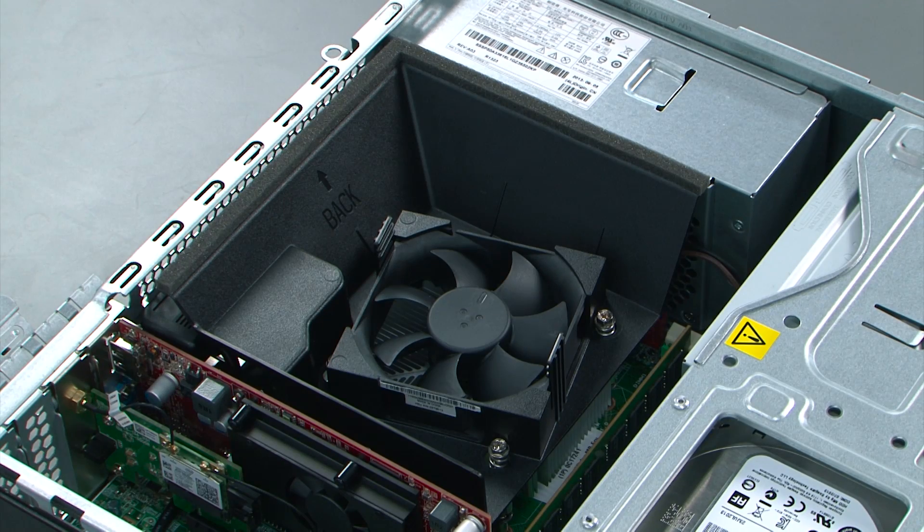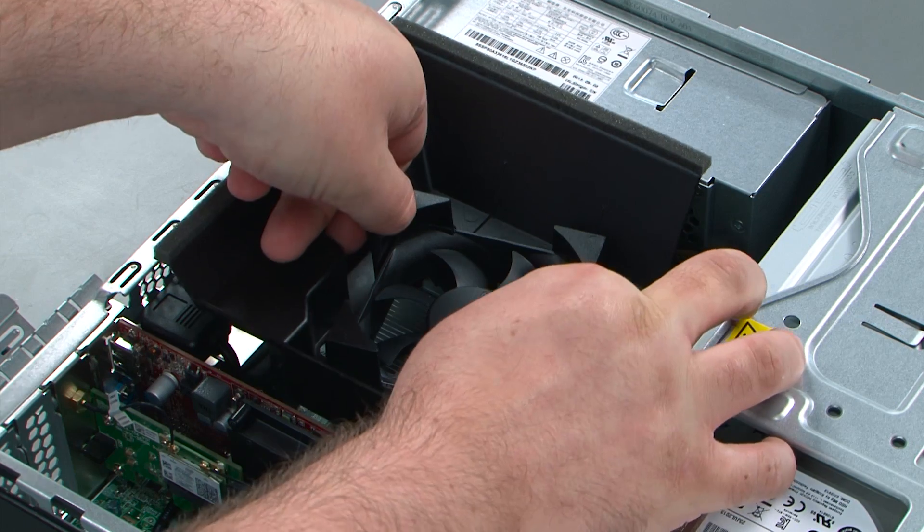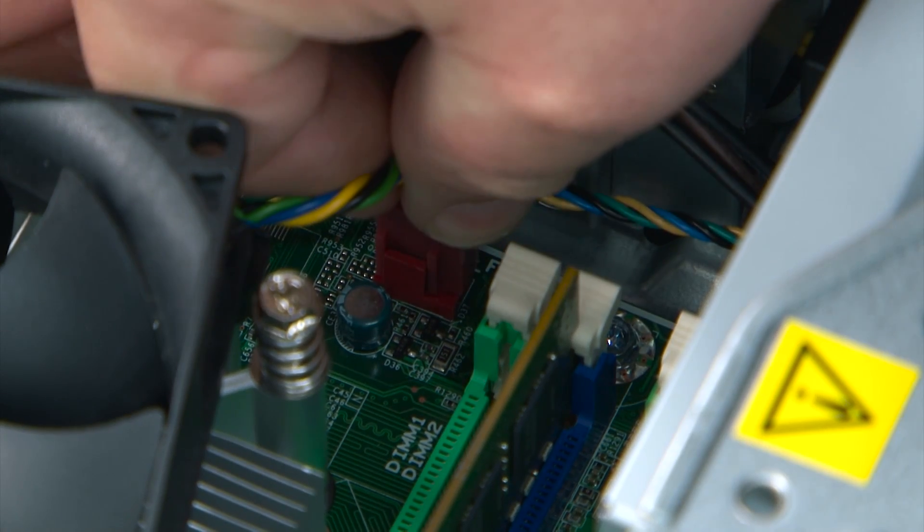Now we're going to remove the heatsink fan duct, which is done by pulling these two latches apart and lifting the fan duct out of the system. Now we're going to disconnect the fan cable from the system board.